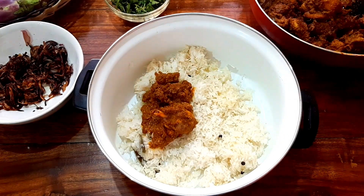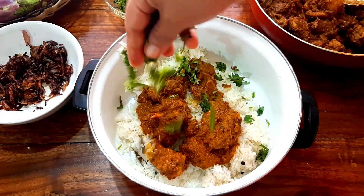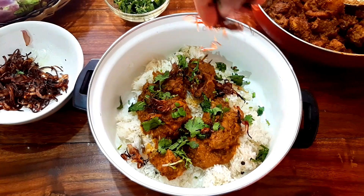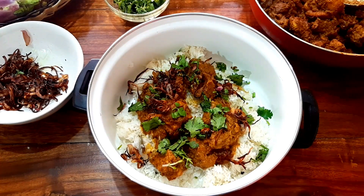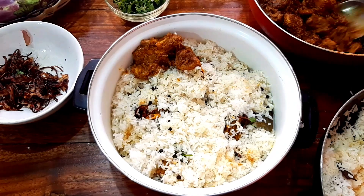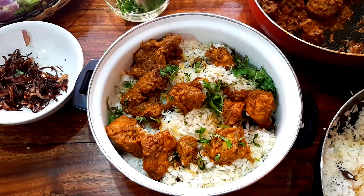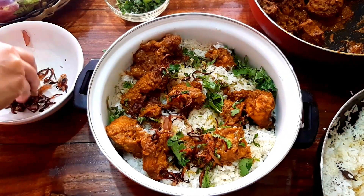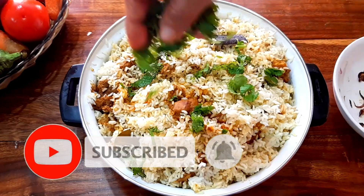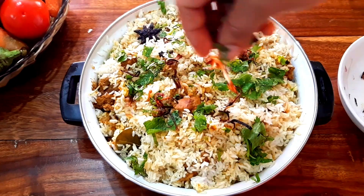Put the rice in the bottom of the bowl and add the chicken pieces. Then we add the chicken and rice. We are ready to cook the fusion chicken biryani.